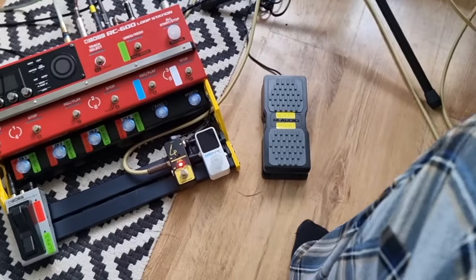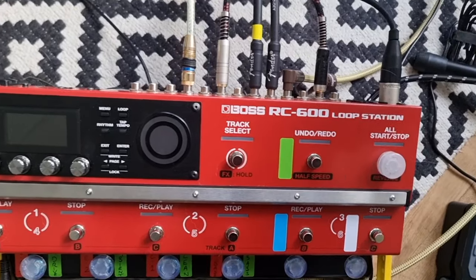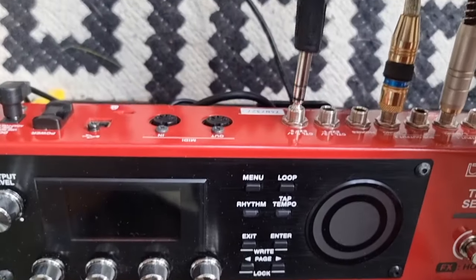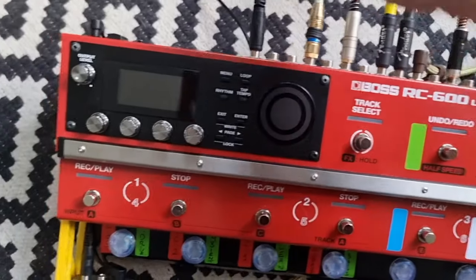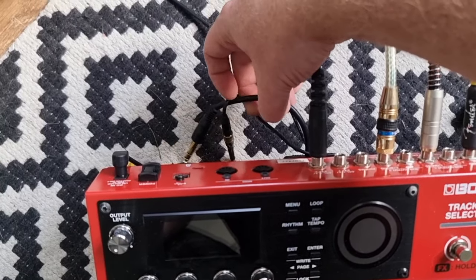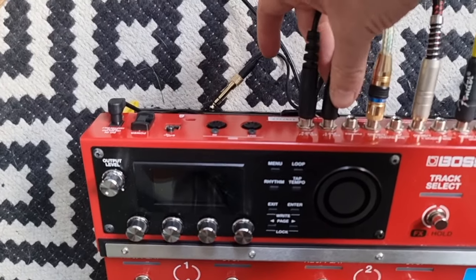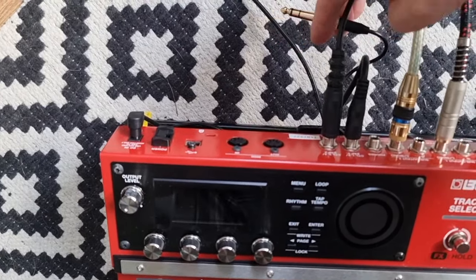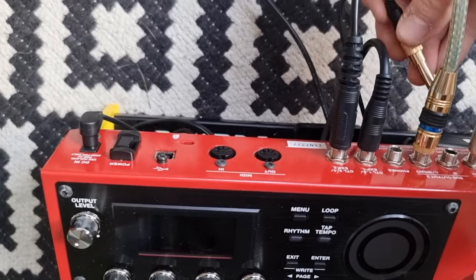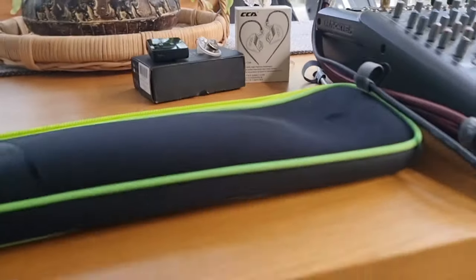We haven't talked about the expression pedal — my M-Audio expression pedal sometimes controls the loop volume, sometimes controls other things I've set up in the assigns. It goes to expression two on the RC. I've also got two cables that stay under the board: the first goes from the FS7 into control one, and the second goes into the headphone output — that's for my in-ear monitor system, which we talked about earlier.